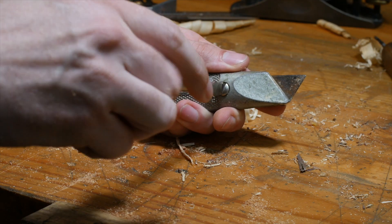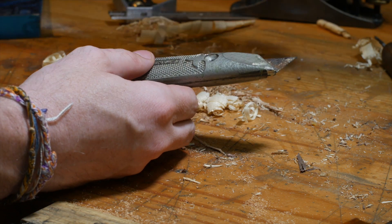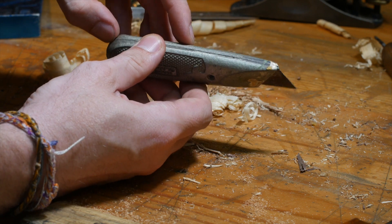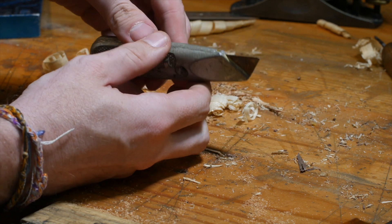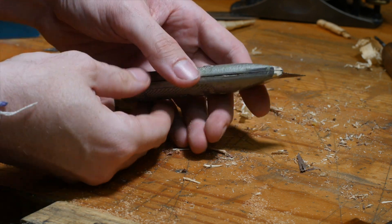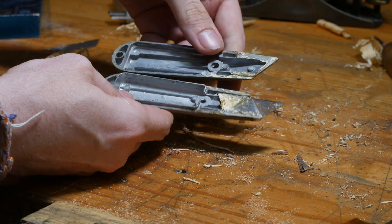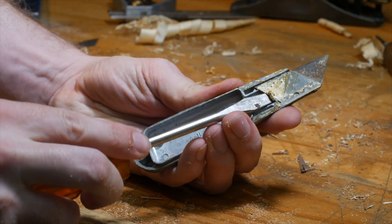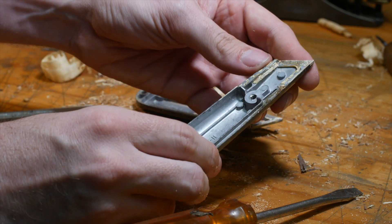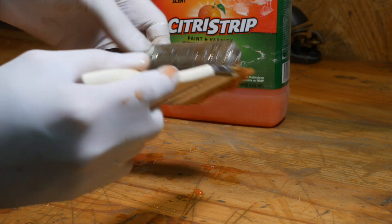It's kind of funny when you search on eBay for something and then find it later in an antique store. That's exactly what happened here. I was looking on eBay at these beautiful utility knives from back in the day, and me and my lady and kid went into an antique store and we found it. I thought, oh man, $1.99 for a number 299? Very undervalued.